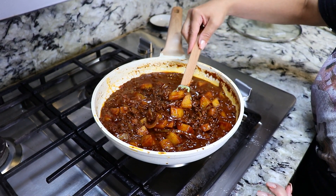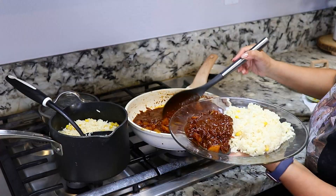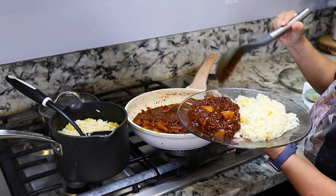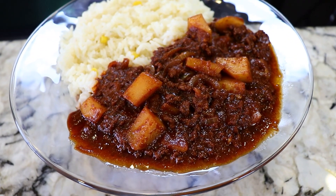Hey everybody, welcome back. My name is Karina. On today's video, I'm gonna show you guys how to make a delicious, juicy ground beef dish with potatoes — carne molida con papas. It's very easy to make, super delicious and juicy. My kids love it. If you guys haven't tried it and you wanna learn how to make it, stay tuned and I'll show you guys how.